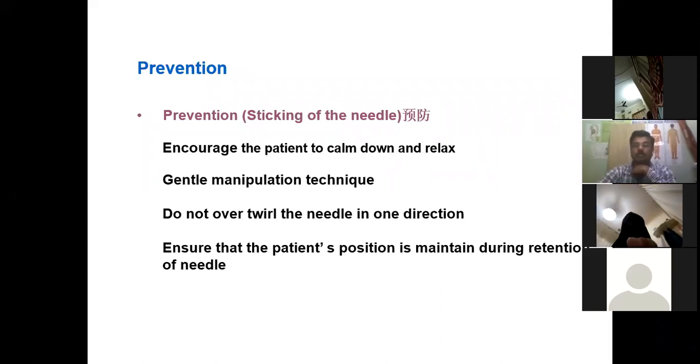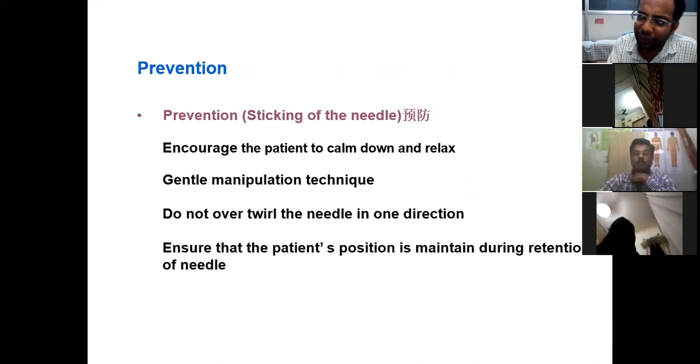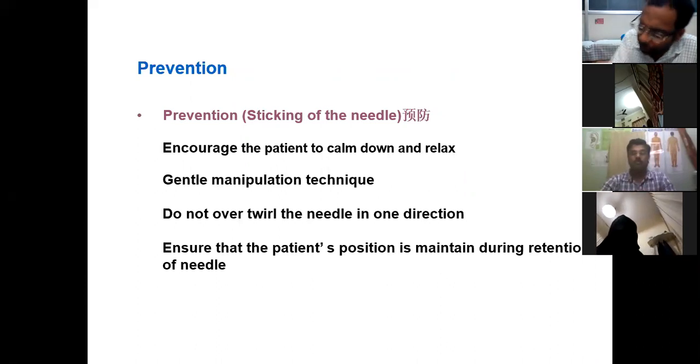What are the things you have to do? Encourage the patient to calm down and relax — always talk to the patient very politely. Dental manipulative techniques: do not over-tilt the needle in one direction, do not push the needle forcefully. Take care when using the needles and always handle them very politely.